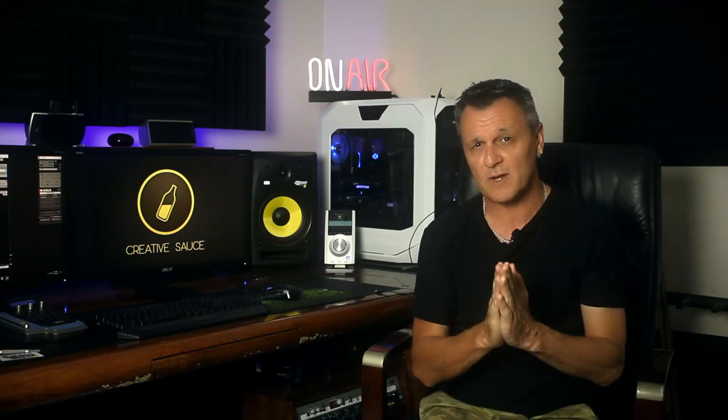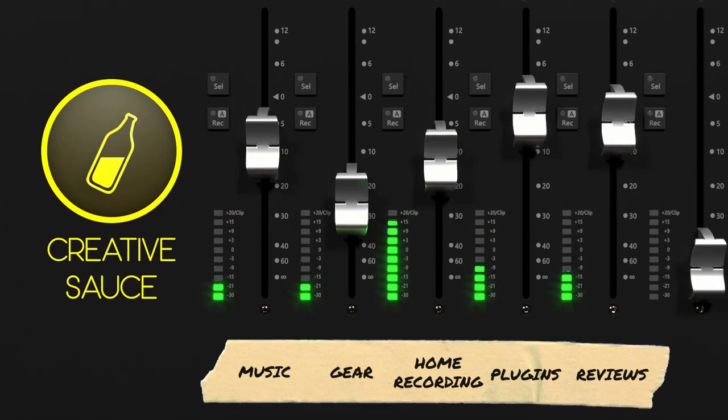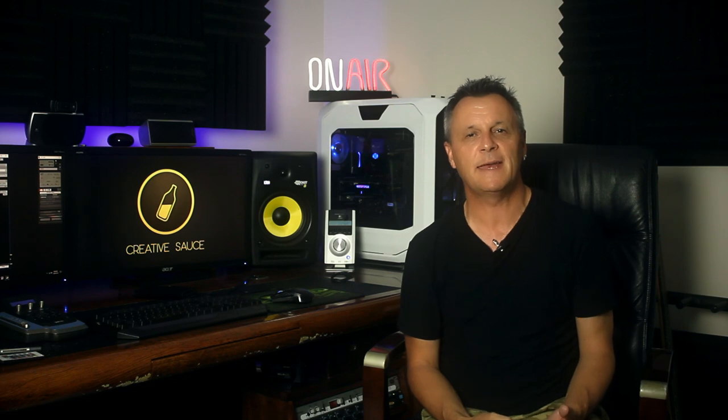Today we'll be talking about how to record a song on your iPhone. Hi folks, I'm Mike and I hope you're well.